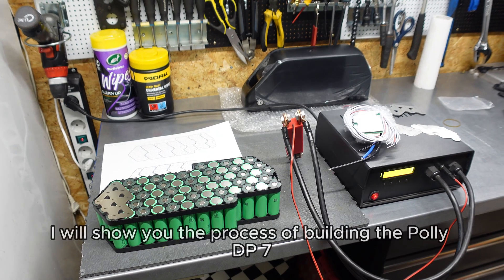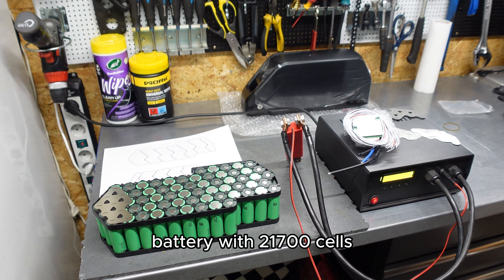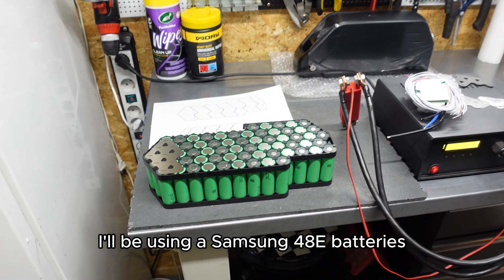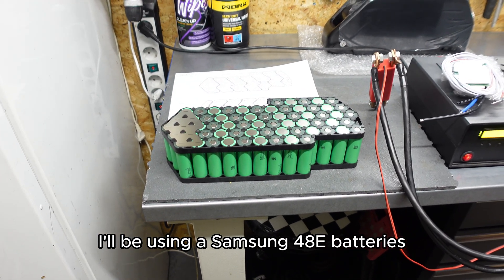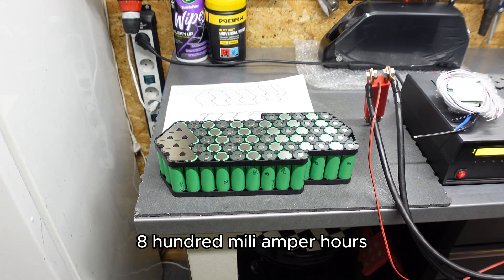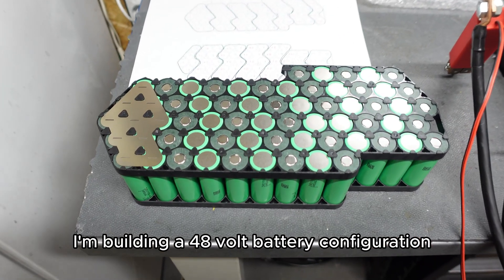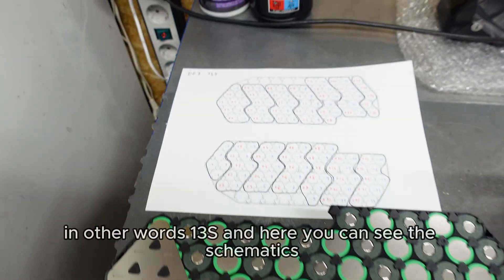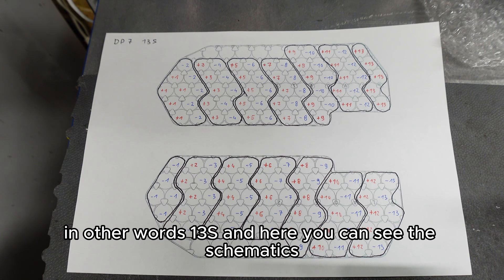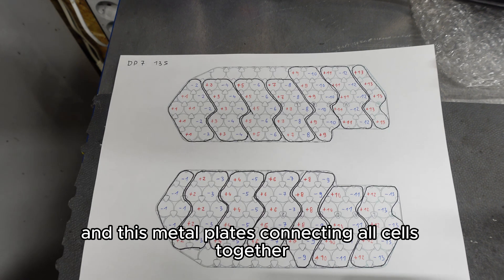Hello guys, in this video I'll show you the process of building the Poly DP7 battery with 21700 cells. I'll be using Samsung 48E batteries with a capacity of 4800mAh. I'm building a 48V battery configuration, in other words 13S, and here you can see the schematics and layout of cells and the metal plates connecting all cells together.